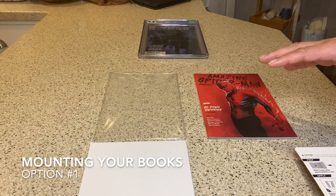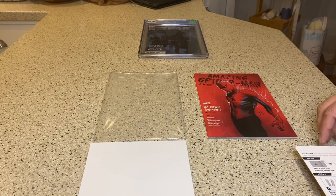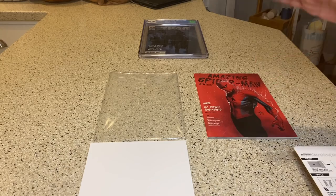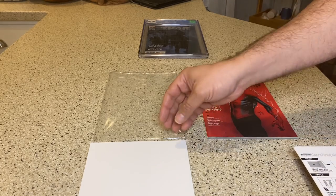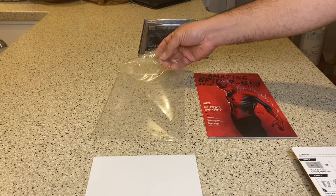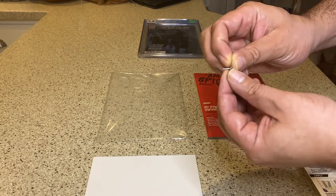Option one for displaying books on walls without frames or expensive brackets. I have two relatively cheap options — I started to prefer one over the other. For option one, which I've been doing for at least a couple years, you need two backing boards, a mylar bag (a regular bag will also suffice), your comic book, and a thumbtack.